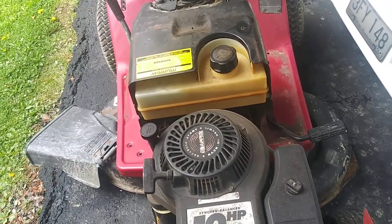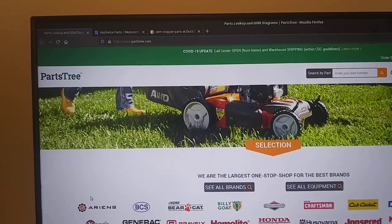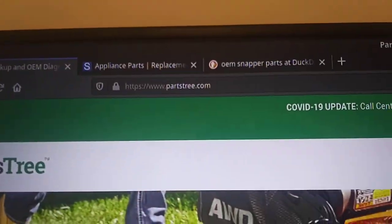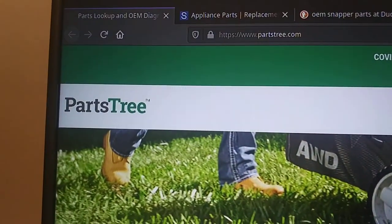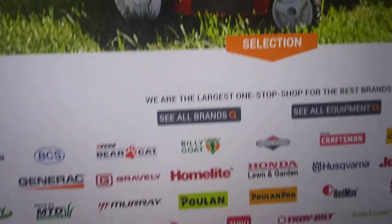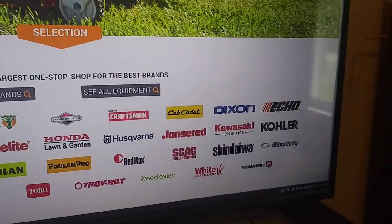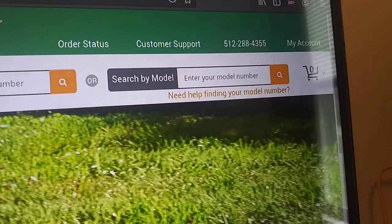Anyways, now let's go to the computer and try to find some parts. Now we are in the house in front of my computer, and I have Parts Tree brought up. Parts Tree is a good source for parts — people constantly ask me where to get parts. Here's how we do it: they've got brands for all kinds of stuff, mostly lawn equipment. We're going to search by model number.